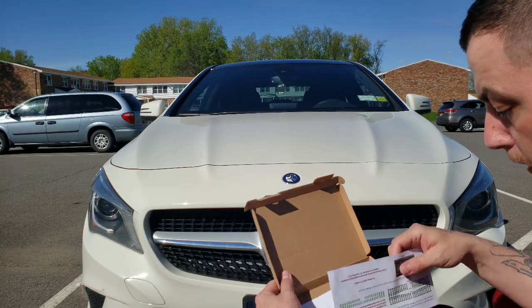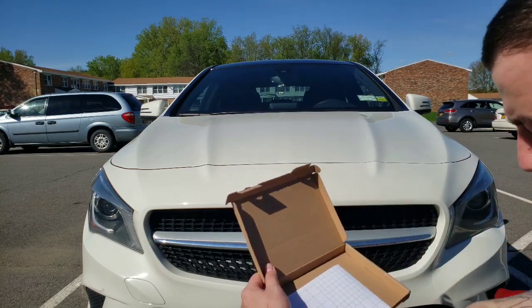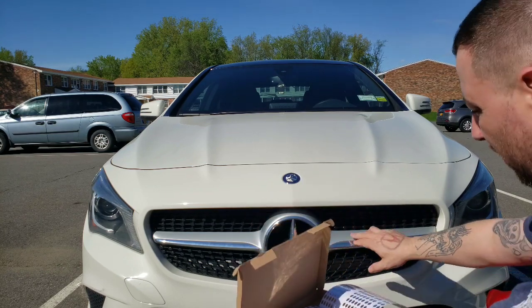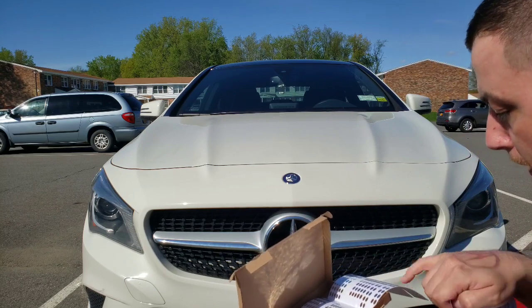This is the kit that we have. It has all these stickers with a diagram that tells you where to put everything. We're going to put all these onto the corresponding spots and when it's done it's going to transform this grille completely — honeycomb on the honeycomb.